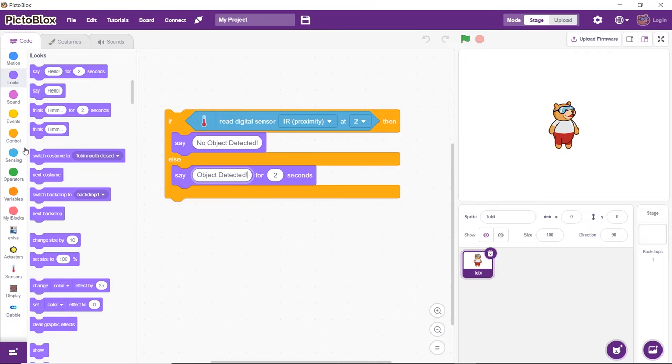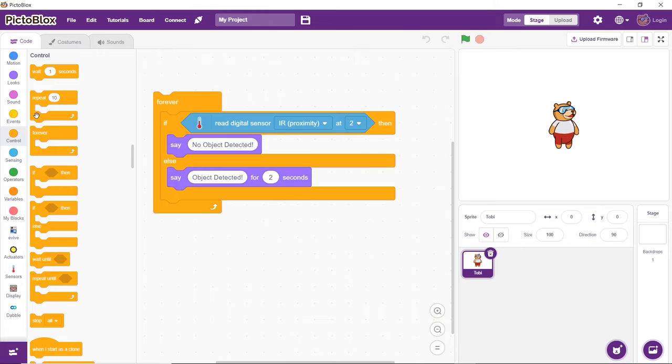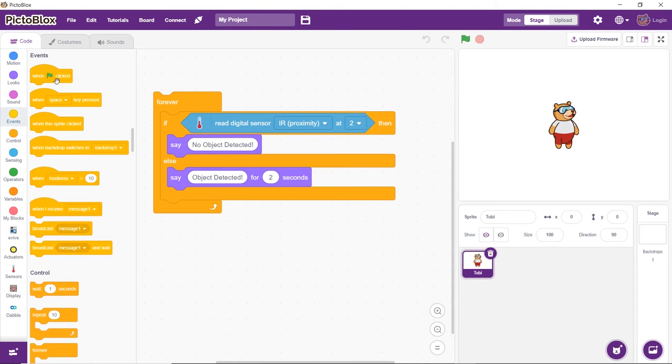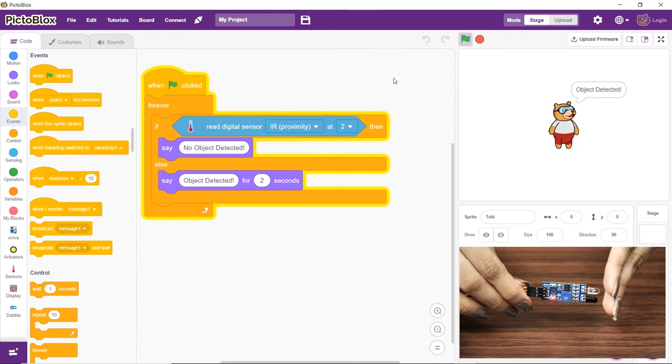To run the script continuously, we'll use the forever block. Place the 'when flag clicked' block above the forever block — it will ensure that the script runs when the green flag is clicked. Click the flag and bring an object in front of the sensor to test the script and ensure that it is working perfectly fine.